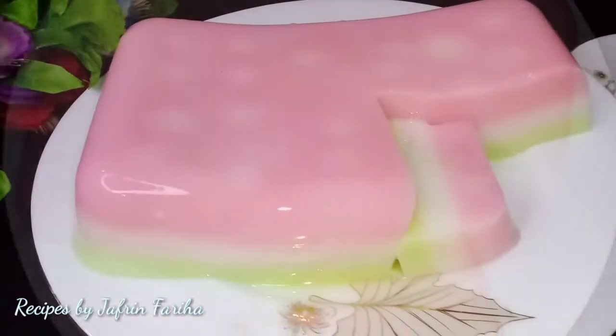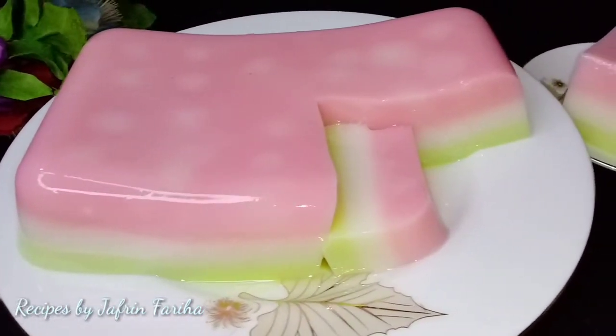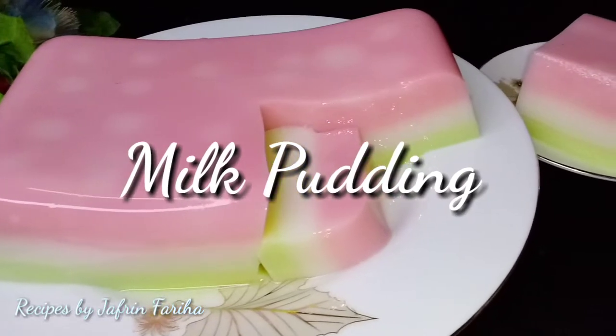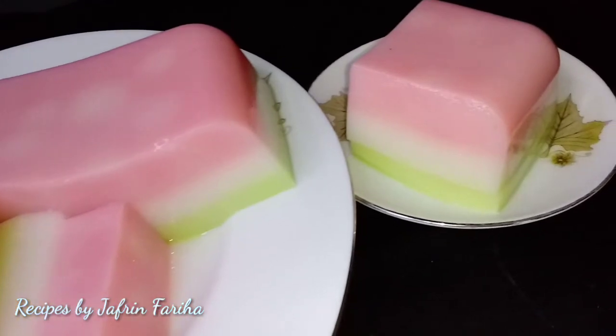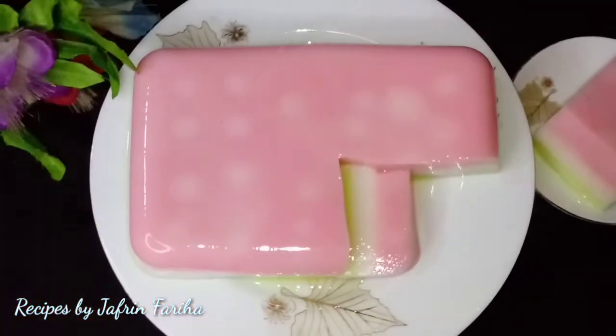Hello everyone, welcome back to my channel. Today I will share a dessert recipe. This is a good food.